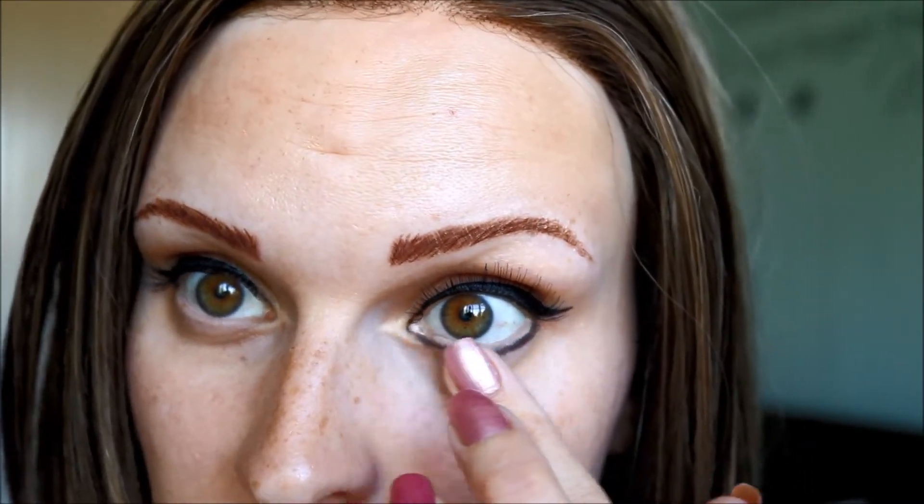I literally just draw a line underneath and then smudge. I was kind of lucky because before my eyelashes fell out I used to wear quite a lot of eye makeup anyway, so I do have my eyes darker compared to some. It just doesn't have to be too neat.